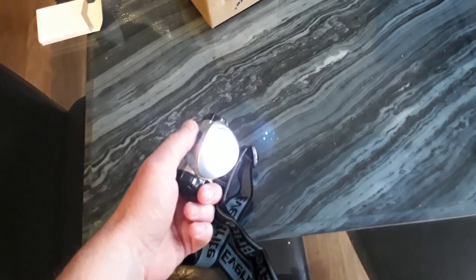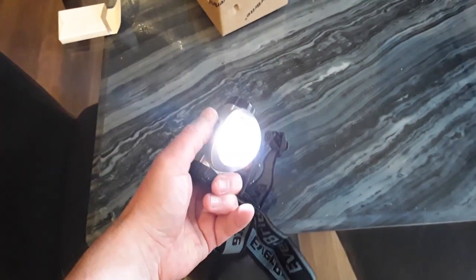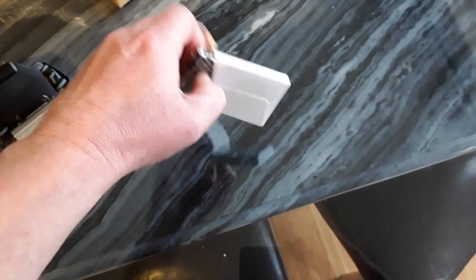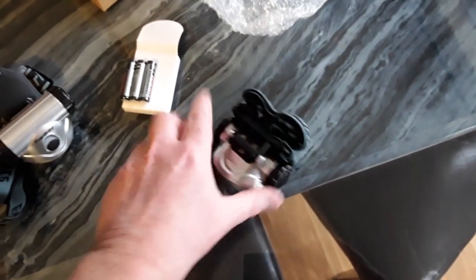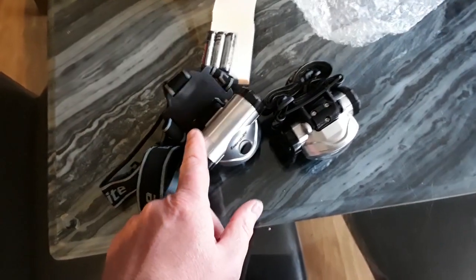It has different light settings — flashing, which is annoying. It doesn't really show up on camera. But anyway, there are three different light settings and flashing. It comes with batteries — these are little Everbright AAA batteries. And you actually got two of them. For $25, I got two.